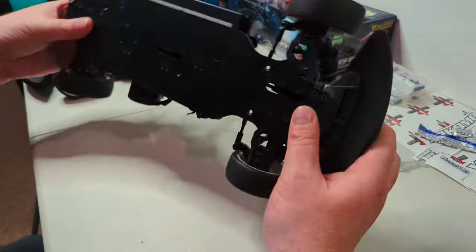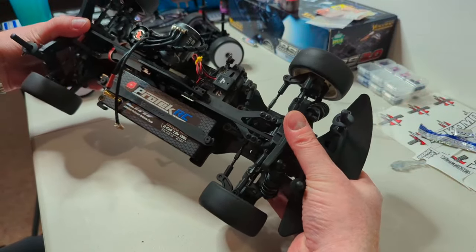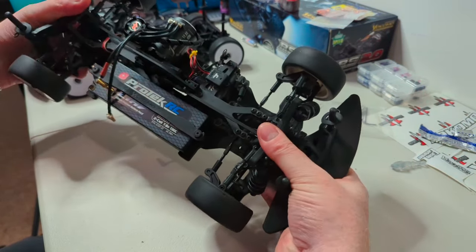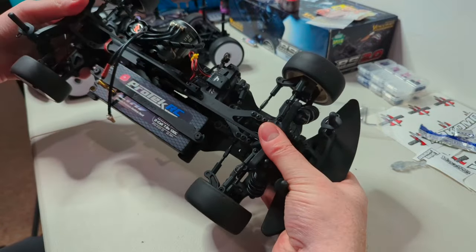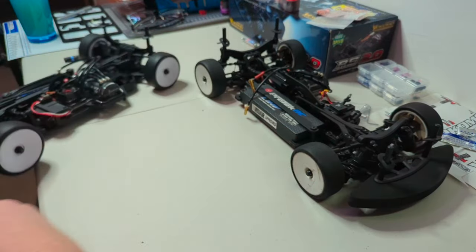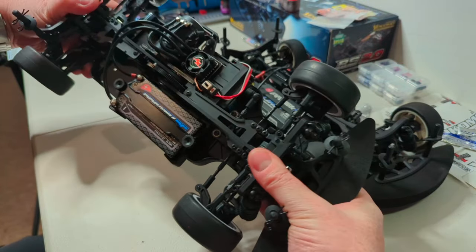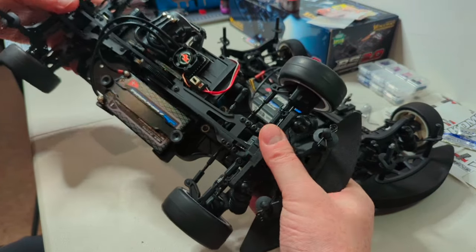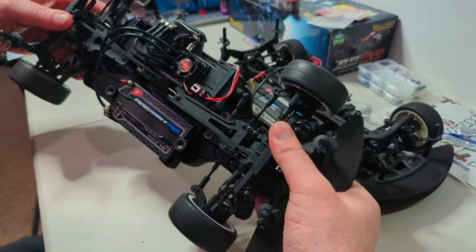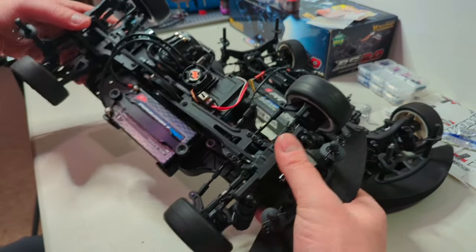I'll pick this up and give it a twist in the same position each way. This is the RS1, the fiberglass car first of all, and you can see it is quite flexible — quite a bit of flex there. I'll swap over now to the RS2, the moulded chassis, same hand position. I'm actually putting more effort into that and it's flexing less. So it does seem that the composite material they're using is plenty rigid enough for the job.